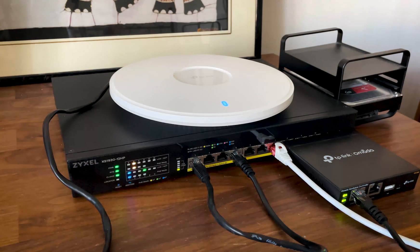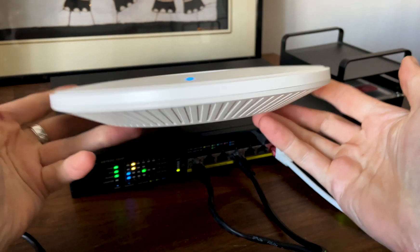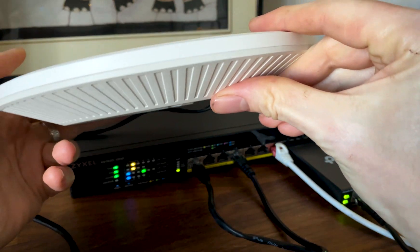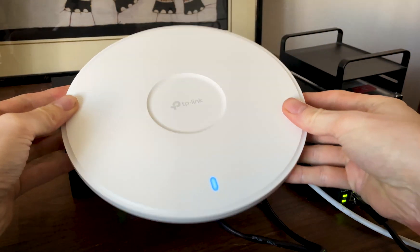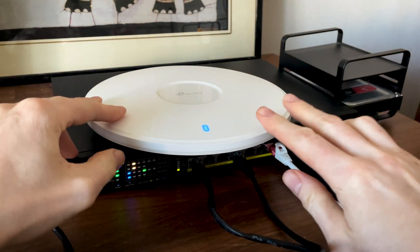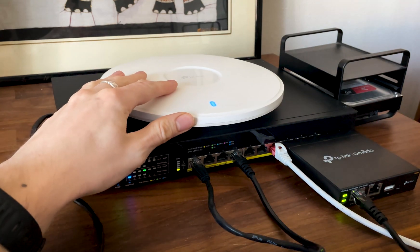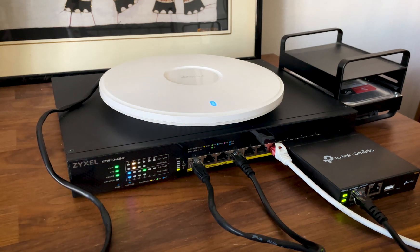It took me a bit longer than expected to finally test the AP773, but we got here eventually. We discovered that the AP773 offers a lot of value for the money and is perhaps one of the best Wi-Fi 7 access points out there within the entry to mid-level hardware segment. In my tests it did better than the U7 Pro and even went closer to the WBE660S in some aspects. The software has gotten better over the years, so I see little reason why this access point won't end up on your shortlist. Thanks for watching and see you next time!